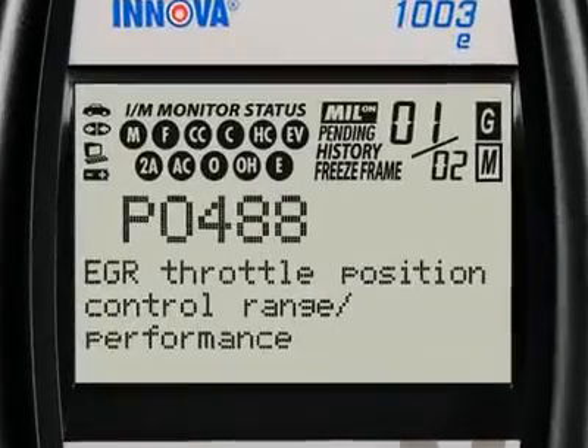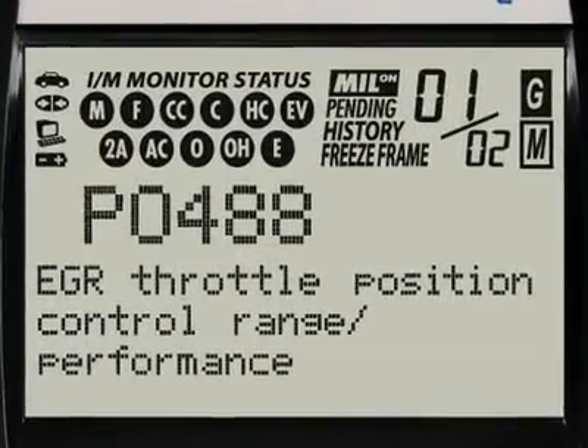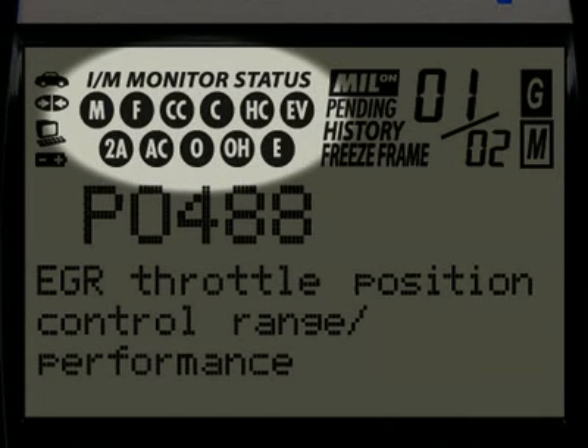Our patented all-in-one screen shows over 20 pieces of vital information at any one time. The icons circled here show the battery power and whether the tool is communicating properly with either the vehicle or PC. Highlighted here are the emission monitors icons found on your vehicle. All Innova tools run a test of them to see if they are complete and functioning properly.